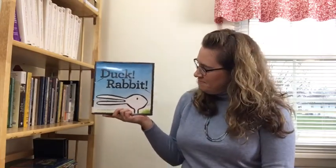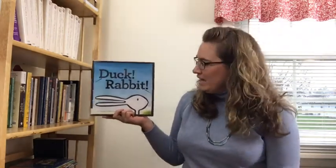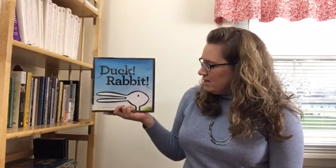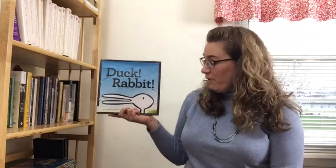Is it a duck? Or is it a rabbit? That's what optical illusions are all about, right? Tricking our eye. It could be a duck. It could also be a rabbit. I can see a duck and I can see a rabbit.